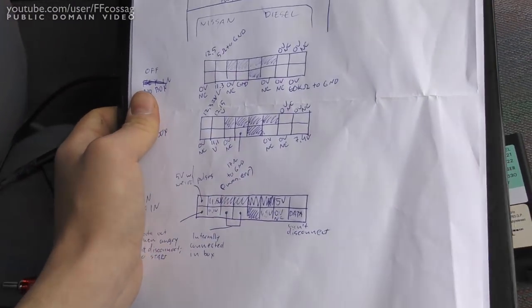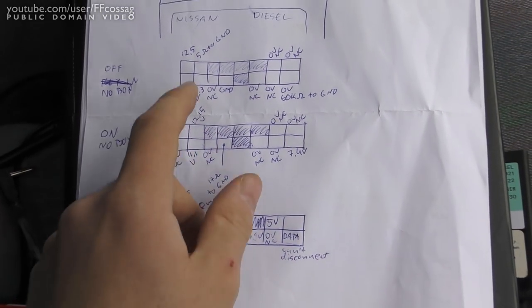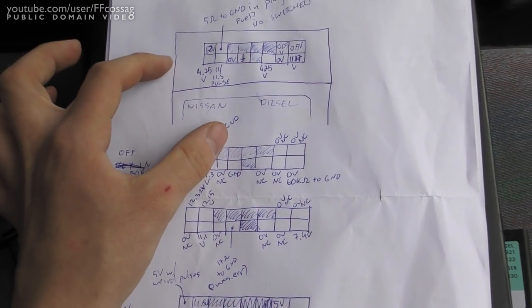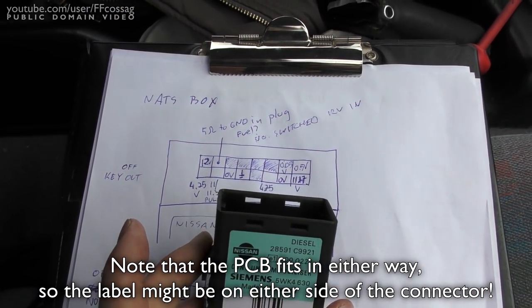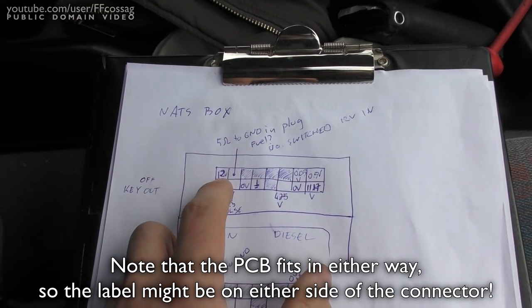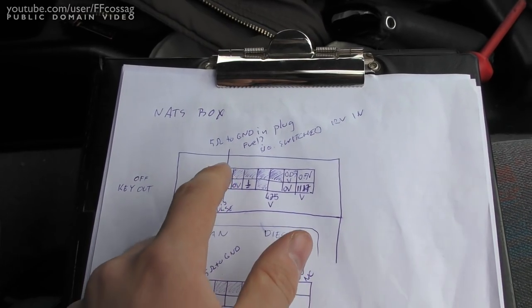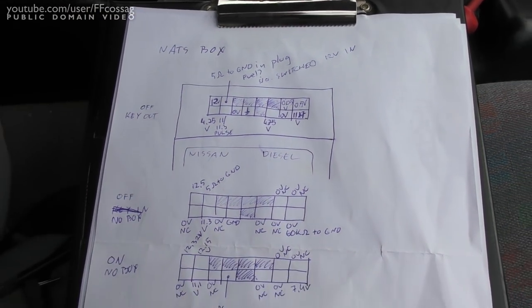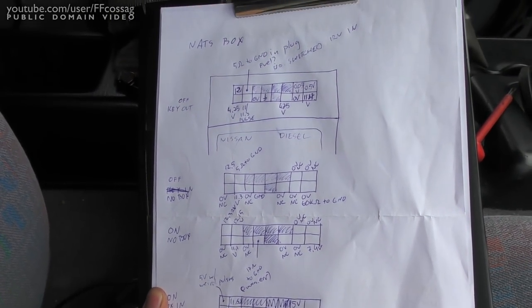I've done a bit of a schematic — you can pause the video if you want to see it. The pins we want to be dealing with are these two. This is viewing the box from the label side towards us. This pin is the 24/7 12-volt, this is the switched 12-volt, and that's about it.